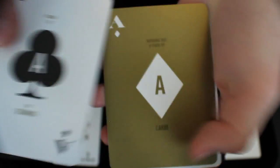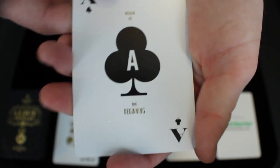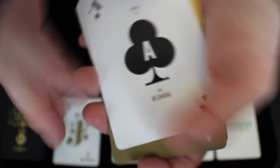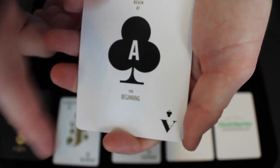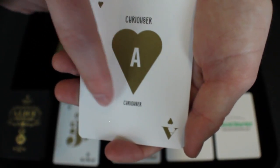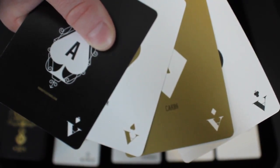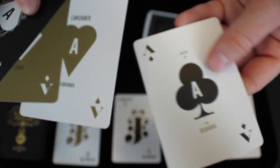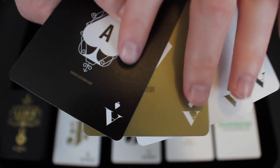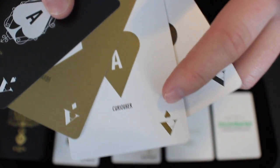A cool thing about this deck is that each Ace has a quote from Alice in Wonderland. Each Ace pretty much looks the same except the spade has the ornamentation around it. The Ace of Clubs says begin at the beginning. The Ace of Diamonds says nothing but a pack of cards. And the Ace of Hearts says curiouser, curiouser. The cards in the deck are different colors: the clubs and hearts are white, the diamonds are gold, and the spades are black. The pips on the spades are white, the pips on the hearts are gold, and the pips on the clubs are black.